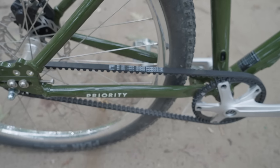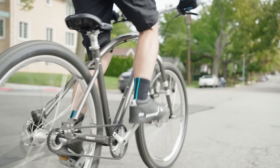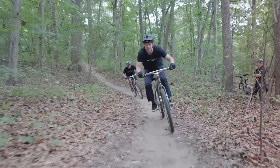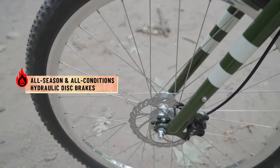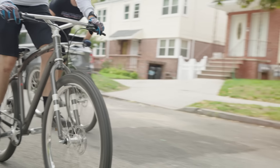It has a single speed Gates Carbon Belt Drive system because it's the most simple, reliable drivetrain system out there. It also has Goodyear Peak Ultimate tires. They roll really fast on-road and on smooth dirt and give you a fair amount of grip if you want to push it a little bit off-road. It also has hydraulic disc brakes because they're super reliable, they work in all conditions, and they require very little maintenance.